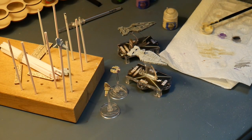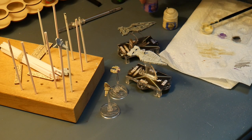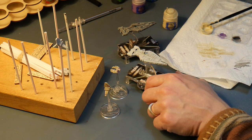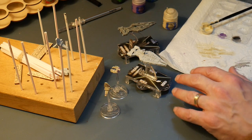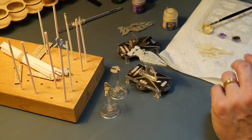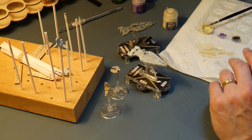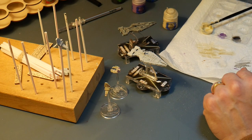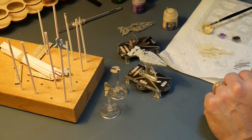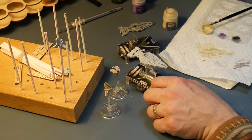I'm going to do highlights in Genestealer Purple. If you've watched my videos, you know I like that color as well. So this is going to be a made-up color scheme of my own. I'm not going to be doing paneling or anything like that. What I'm going to try to do is add different stripes or patterns in the purple, so it's mostly going to be Screaming Skull off-white with some highlights of the purple in geometric patterns, and we'll see how that goes.